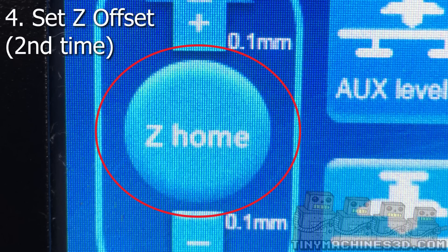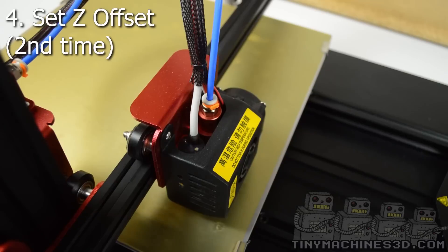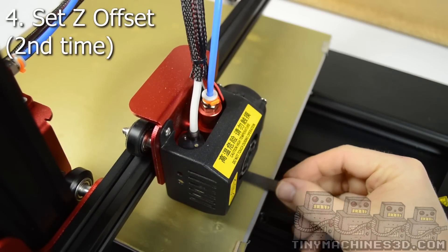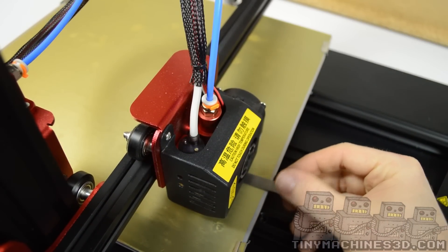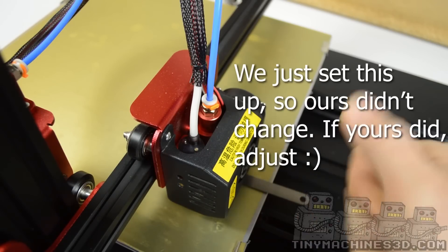If the probe sensitivity changes, so will the Z offset. If you still have the same amount of drag with the feeler gauge then everything's good.